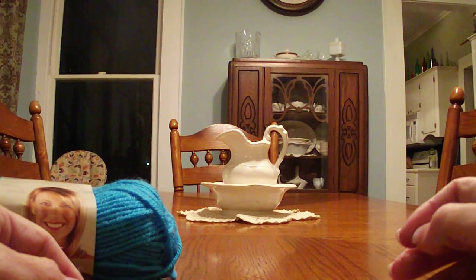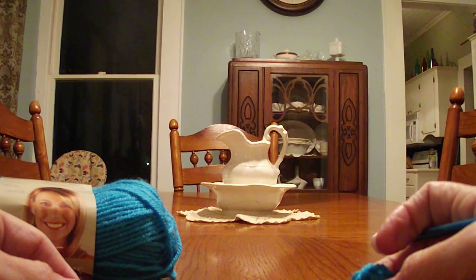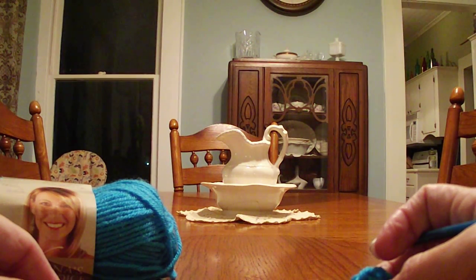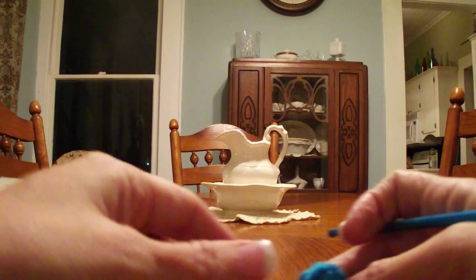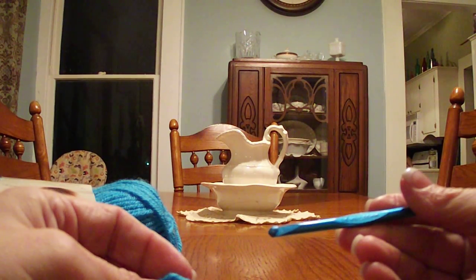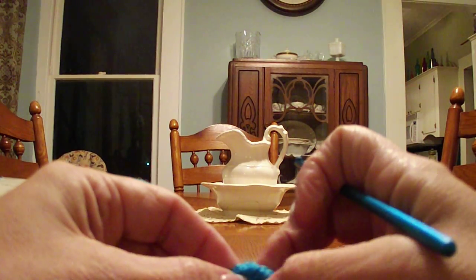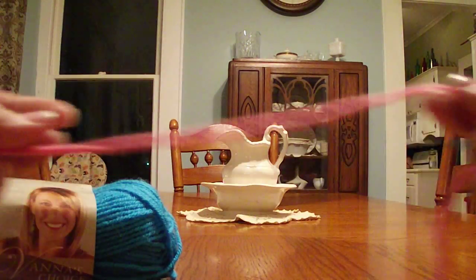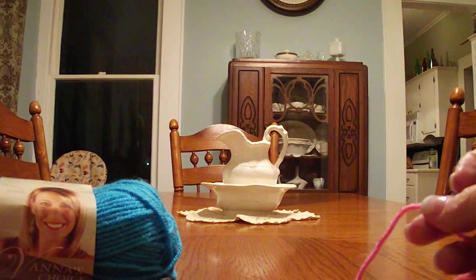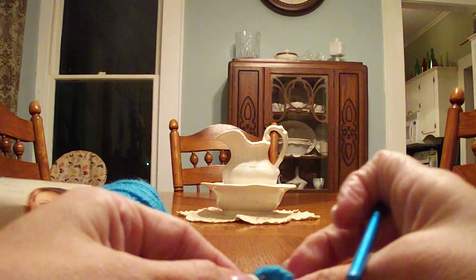Hi, I'm Donna Lacey and today I'm going to show you my method for working a bullion stitch. We're going to be using Vanna's Choice yarn, which is an acrylic worsted weight yarn, and I'm using a size H or 5 millimeter hook — it's my hook of choice. You can make a bullion with any weight yarn from thread to bulky; just adjust your hook according to the yarn weight.